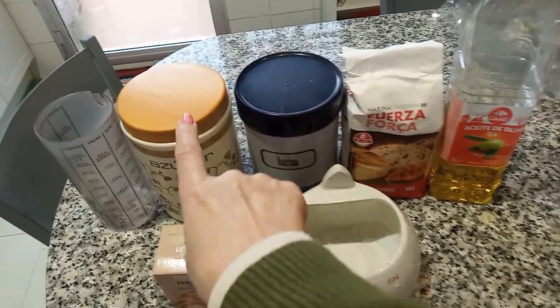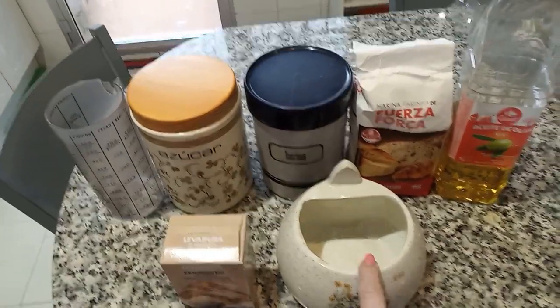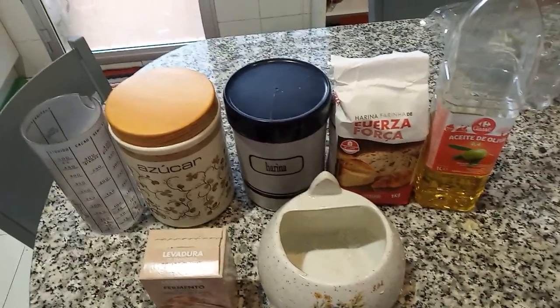Agua, sal y un poco de azúcar. La sal hay que echárselo al final.